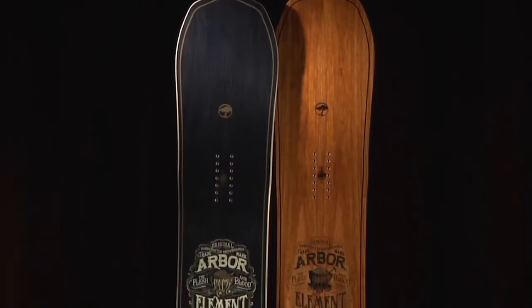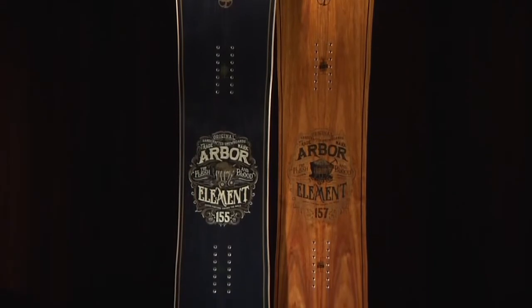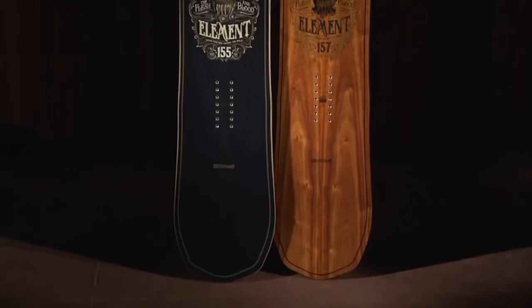The 2015 Arbor Element is your quintessential do-everything snowboard: a mountain twin, reverse camber, all-terrain machine. The Element has a medium flex, making it the perfect board for going anywhere on the mountain.